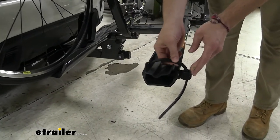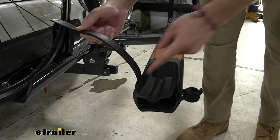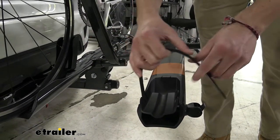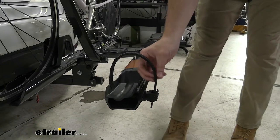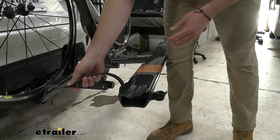On the end here we do have a simple ratchet strap system that'll actually hold the back tires. On the back end we do have just a little bit of rubber matting that's gonna do a good job of gripping around our wheel rims, not causing any damage as we tighten down — not gonna have any friction or roughage on those wheel rims. Always nice to see that, giving it a little protection.